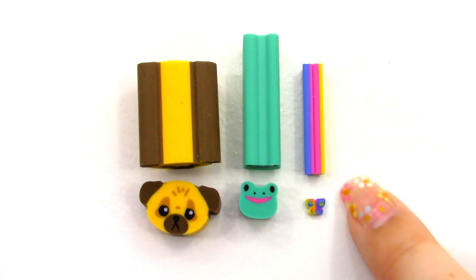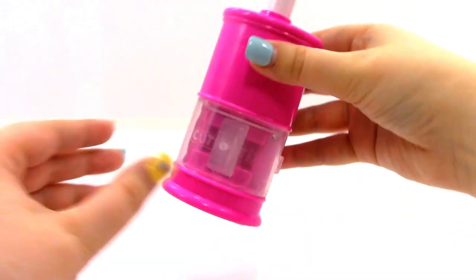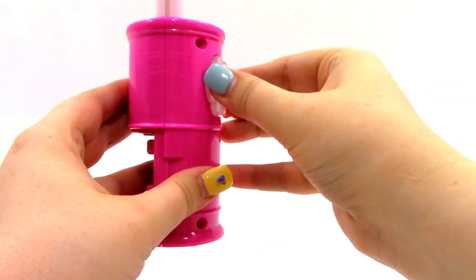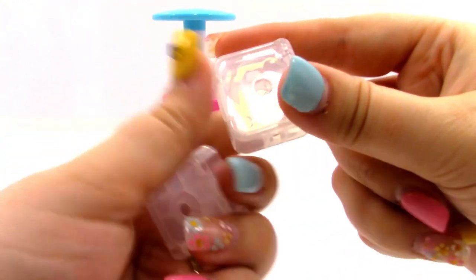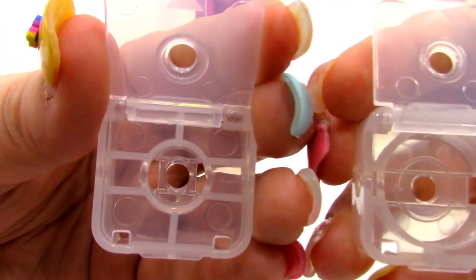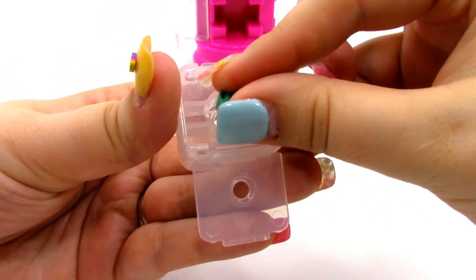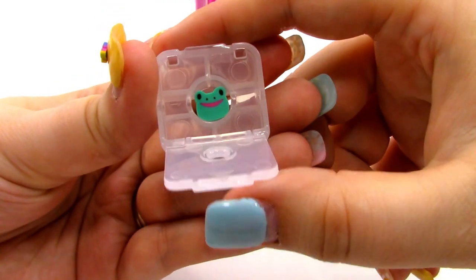Now we need to core our beads. We have the two different coring containers. Let's go ahead and open up the safety door, take that one out and the other one from the back so I can show you the difference. You can see we have two different sizes — one that fits the cutie sticks and one that fits the mighty sticks. I'm going to start with the cutie sticks one. I'm going to take my frog and place it inside and close it up.